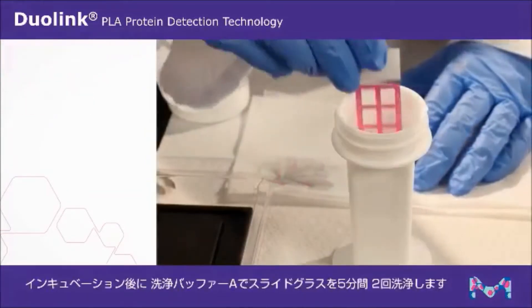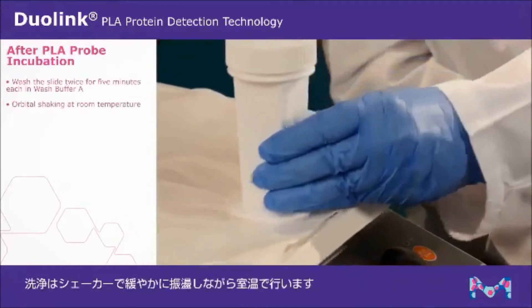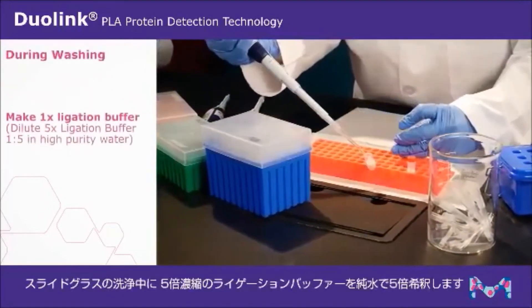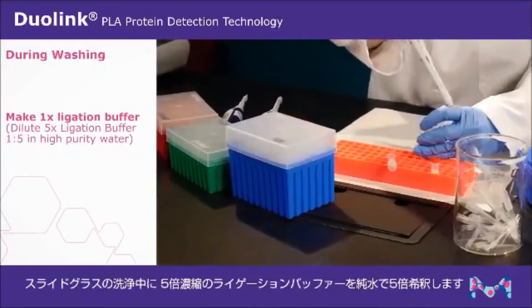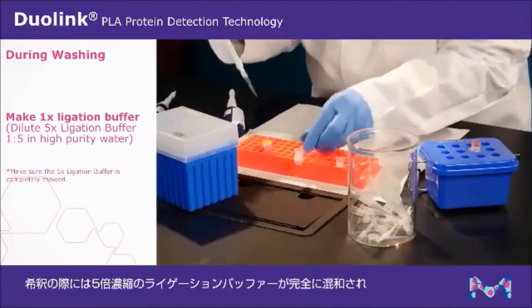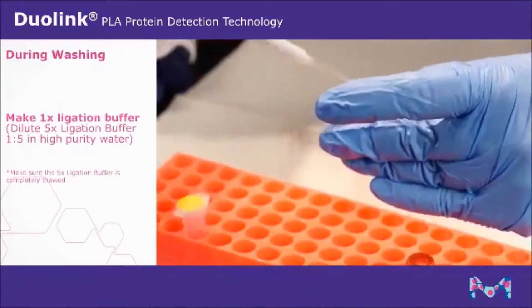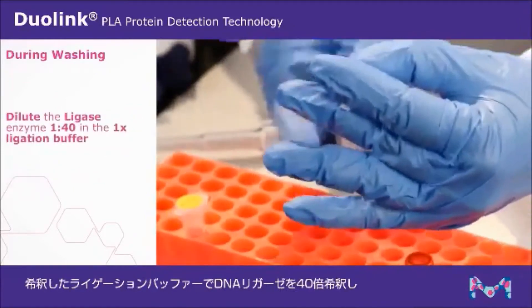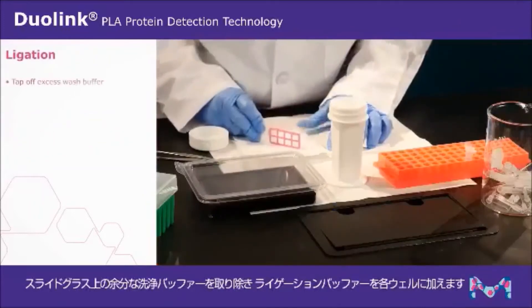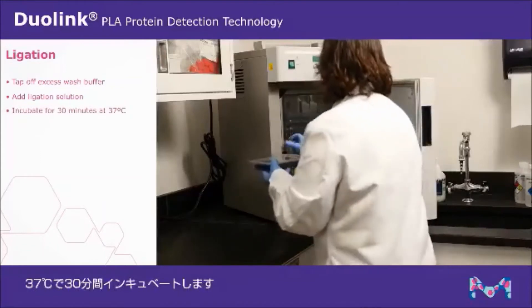After incubation, wash the slide twice for five minutes each in wash buffer A with gentle orbital shaking at room temperature. During washing, make 1X ligation buffer by diluting the 5X ligation buffer one to five in high purity water. Make sure the 5X ligation buffer is completely thawed with no visible precipitate prior to dilution. Dilute the ligase enzyme one to 40 in the ligation buffer, then tap off excess wash buffer and add the ligation solution to each well.